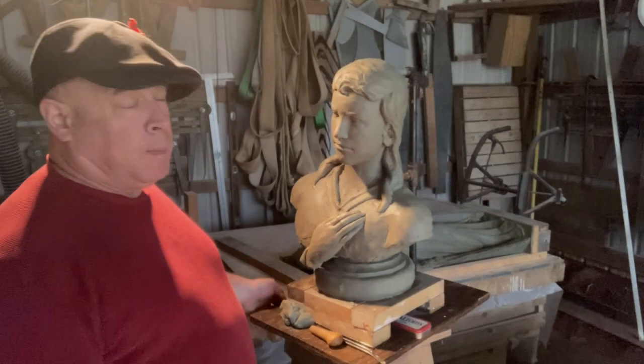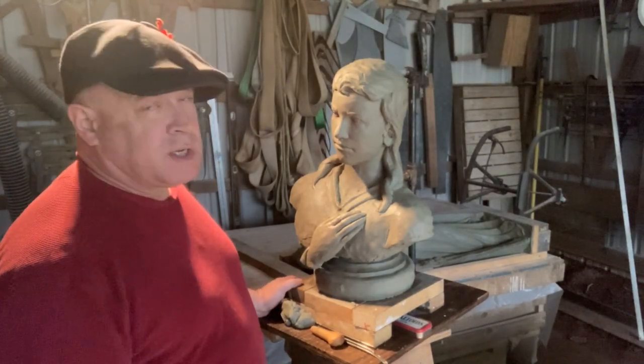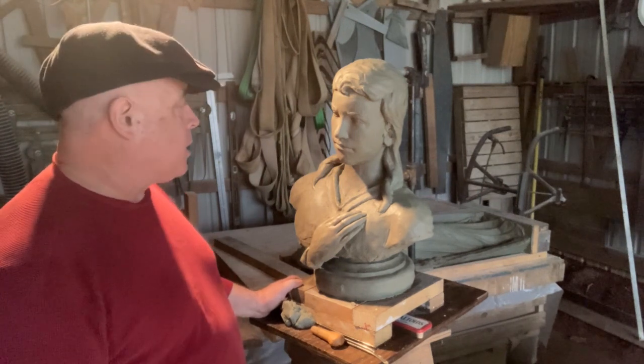Welcome to Carolina Sculpture Studio. My name is Clint Button, and I'm a granite sculptor. Welcome to video number 79 of the virtual stone carving apprenticeship.